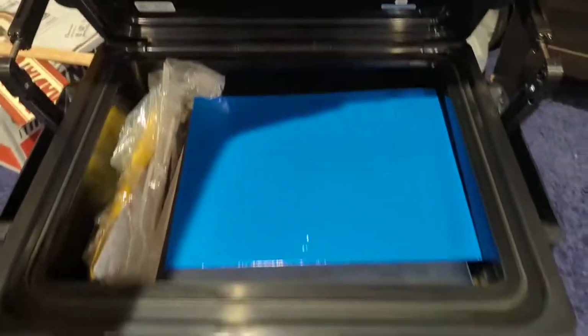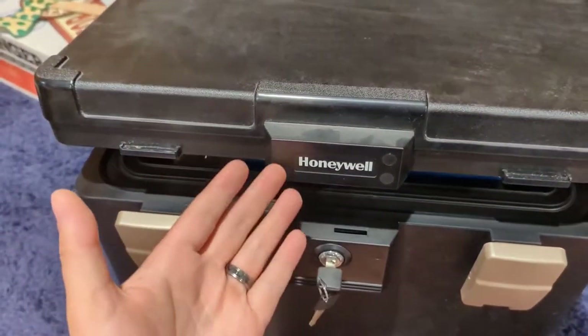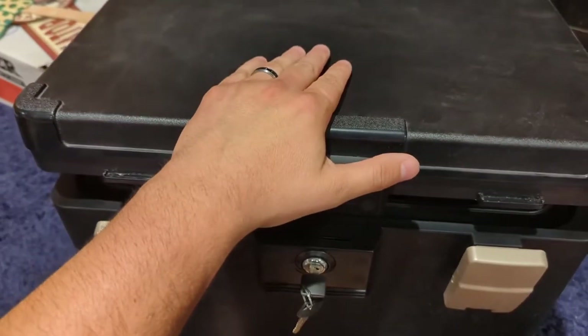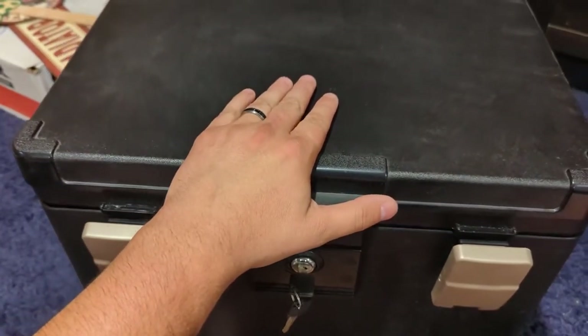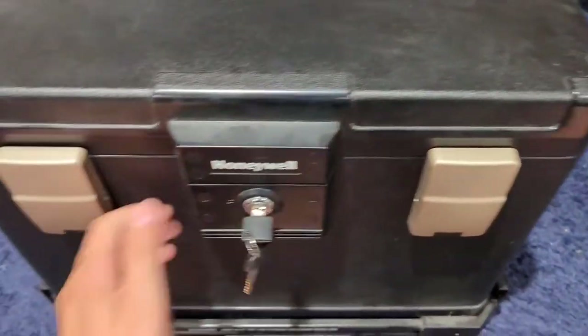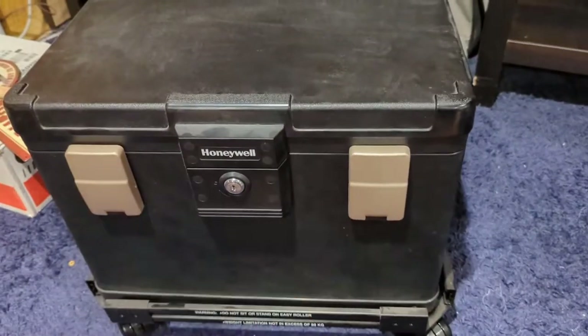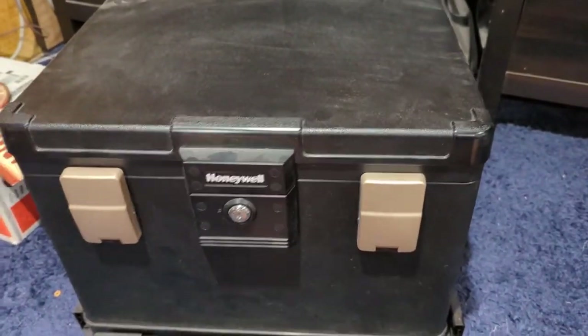I'm happy with the purchase. If you close it, thanks to those little pneumatic cylinders, you don't smack your fingers and it gives a nice soft close. I'll give it a little help here for the video, and then basically latch those, lock it with the key, and roll it back away to where you want to store it. So overall, it's a really, really good purchase.